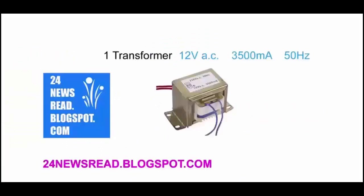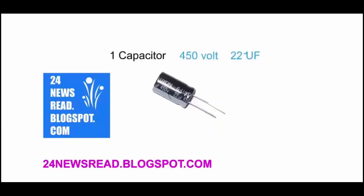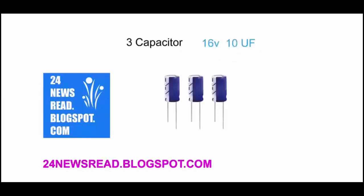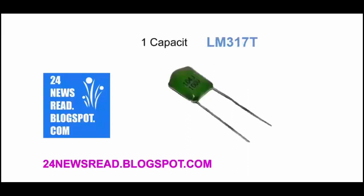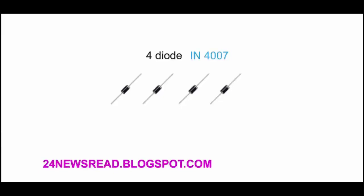Now we create a 7 volt charger. First we need a transformer, 1 capacitor, 3 mini capacitors, 1 IC, 1 ceramic capacitor, and 4 diodes.